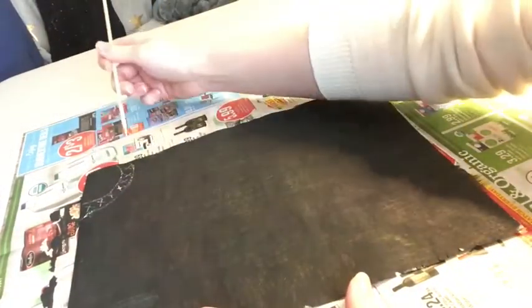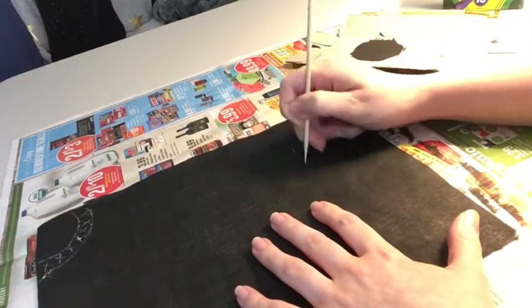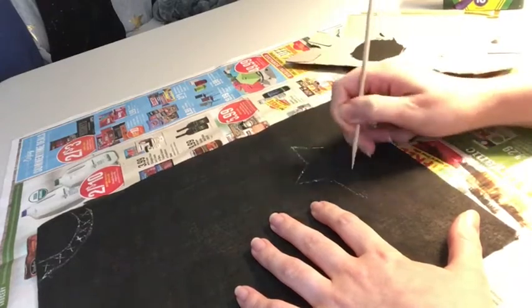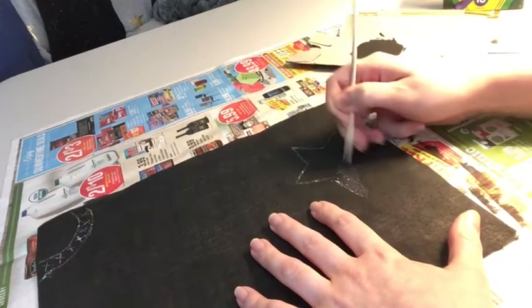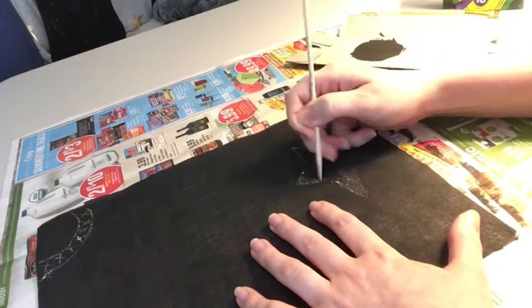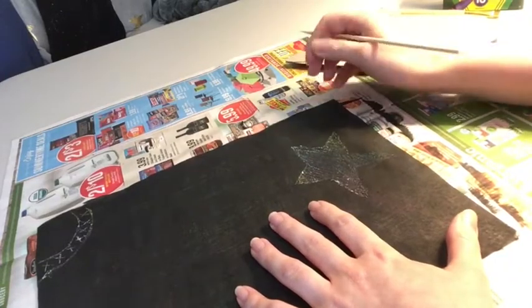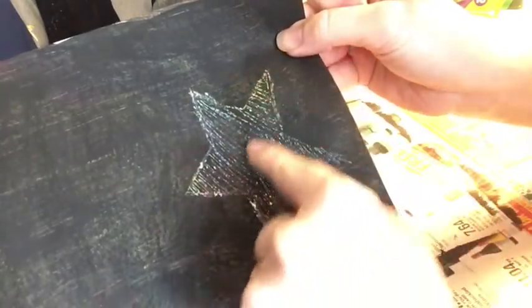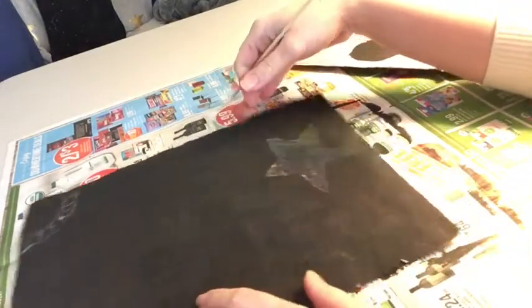Over here is where we had some of the larger colors together, and over here is where we have the rainbow gradient. It may be hard to see on camera, but you can see all the different stripes of color that we made earlier and the different gradient of color. All you have to do is draw any design or message you want and have fun with it.